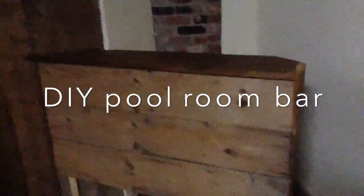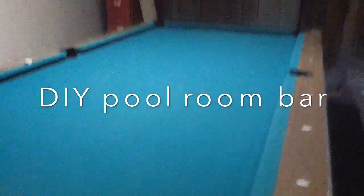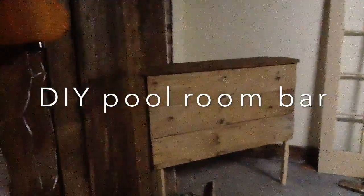Here's a little something I made in the spirit of DIY. I made a little bar downstairs in our pool room. It matches the rustic barn wood that is on the walls right now down here. Some of these boards are leftover boards from me making the harvest table.